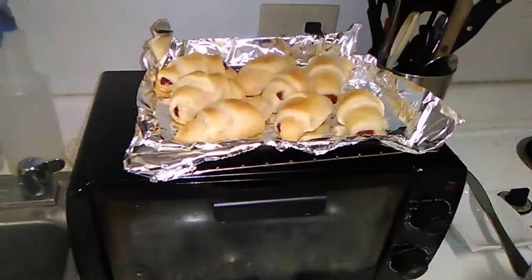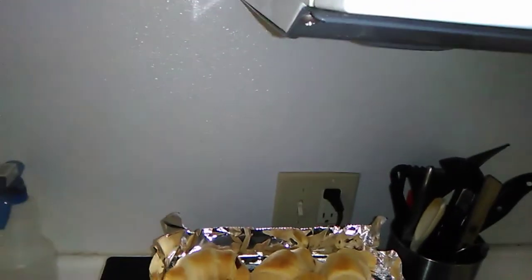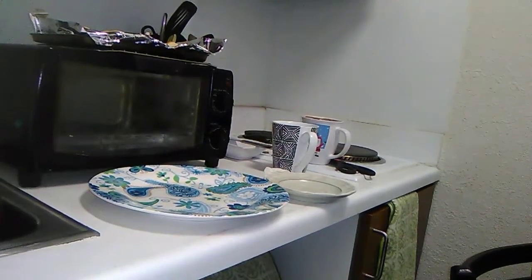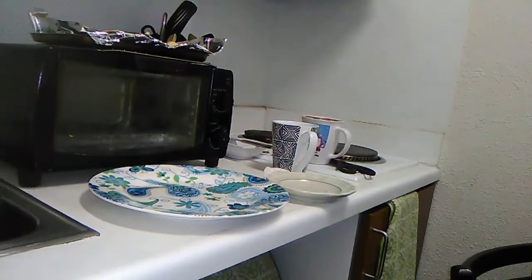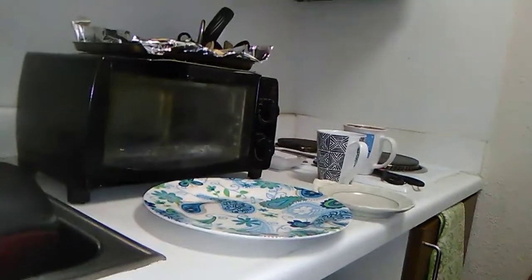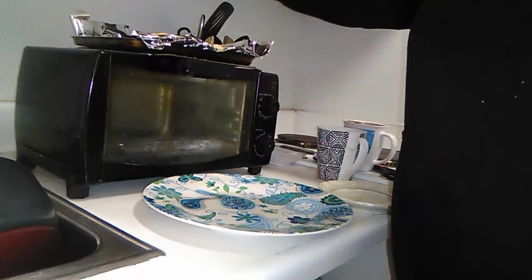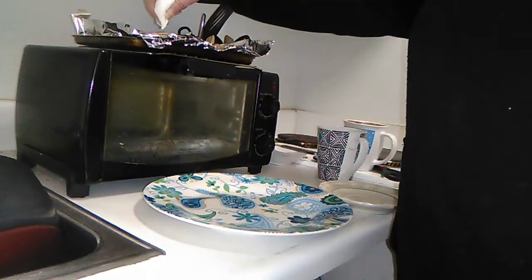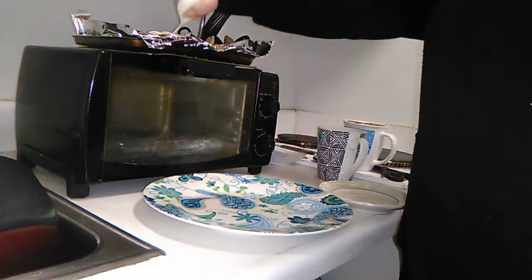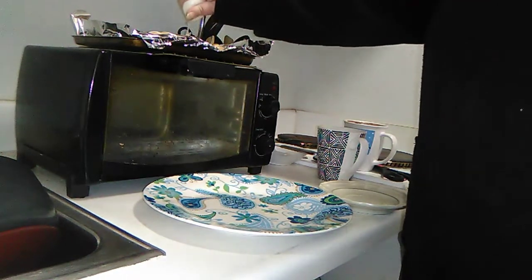These look so good. Let's do a little taste test, shall we? I'm going to put the icing on first, so I'll put icing on four of them — for my hubby-bubby. When I worked at Arby's, I used to have to put turnovers in the oven and put icing on them.